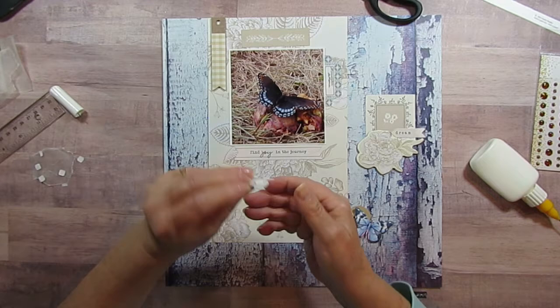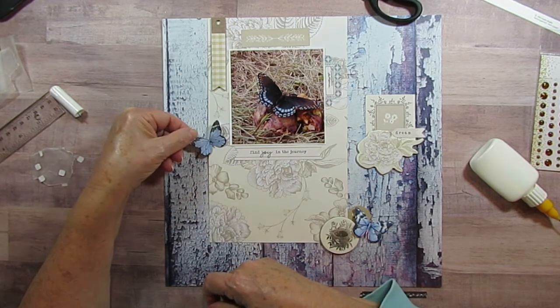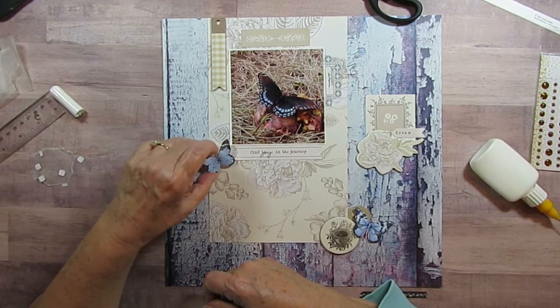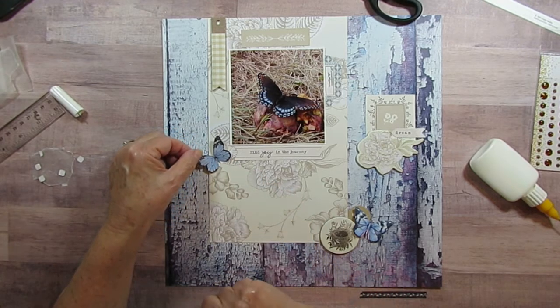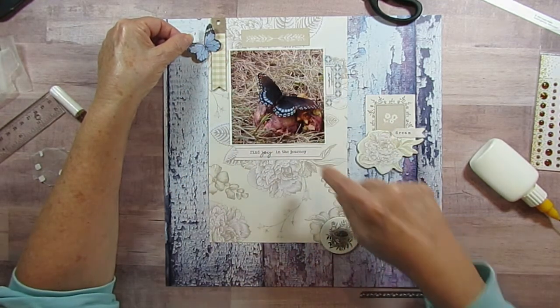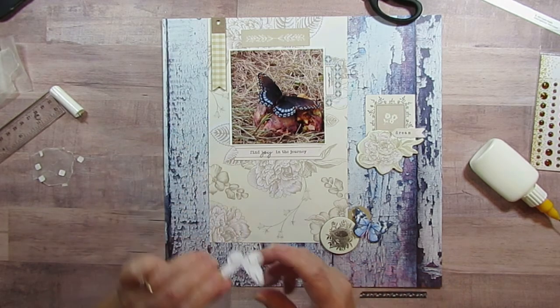I have another butterfly and I'm trying to decide if I want it here or here. Decisions, decisions. Now I have a triangle of three butterflies, otherwise I kind of have a diagonal. I think I'll put it down here.